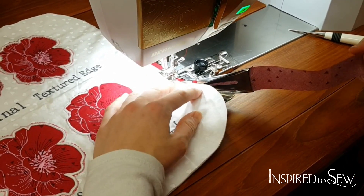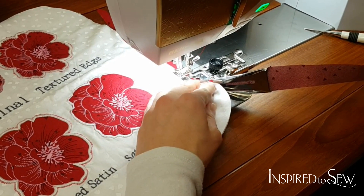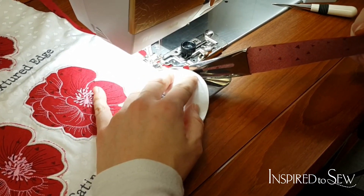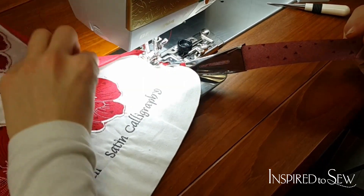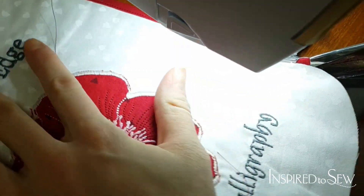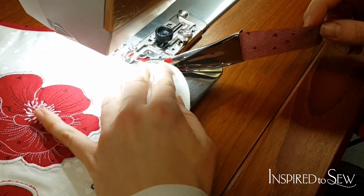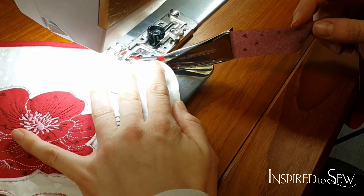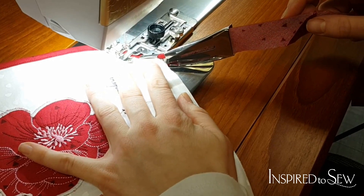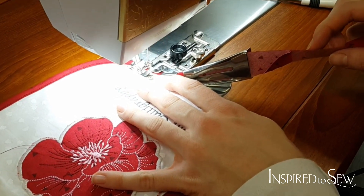It's sewing the binding on both the front and back at the same time. As I get to the curve, I'm just making sure it's not curving up too much. Look at that — so awesome! Just keep going, making sure the binding stays in between the two layers. If you need to go nice and slow and maybe pivot, you can do that. The bias binding really helps with the curve and helps the fabric curve a little better.